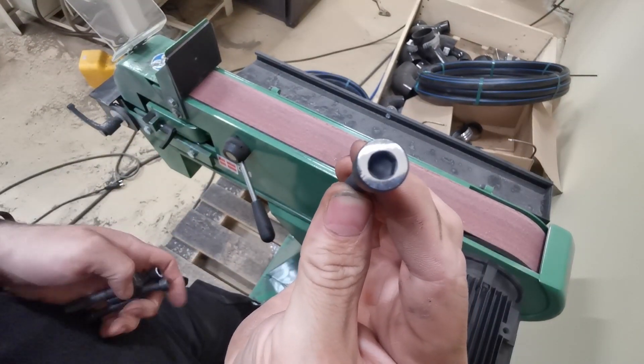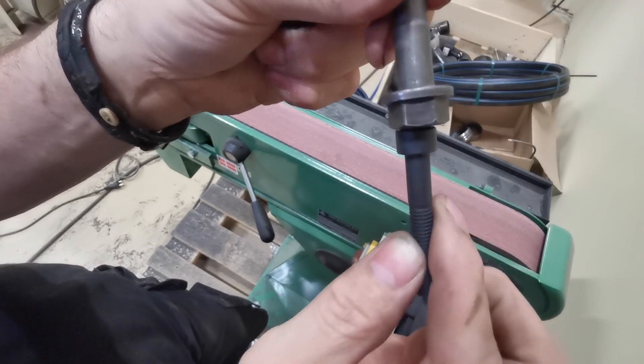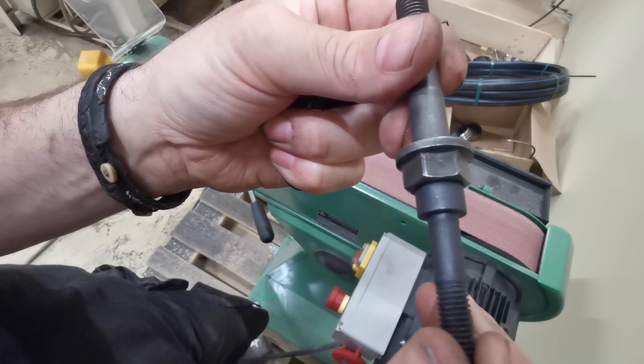They're all ground off now, nice and smooth, which means that when I put them together with those bolts, that's a nice flush fit on top of the bolt and I can weld it.